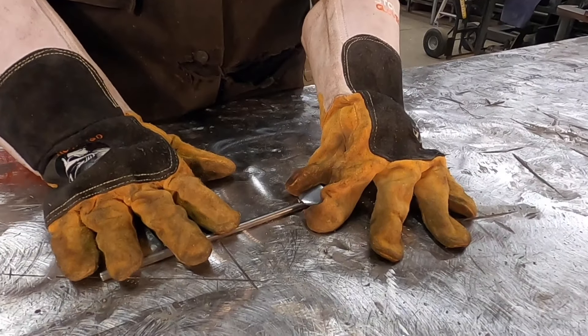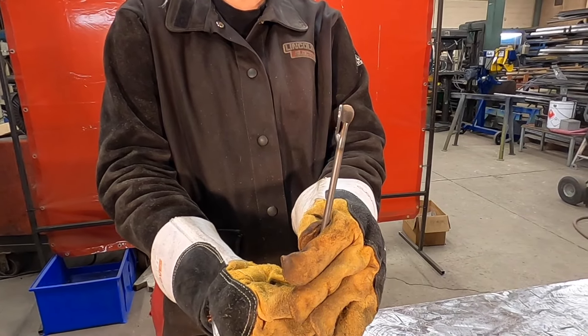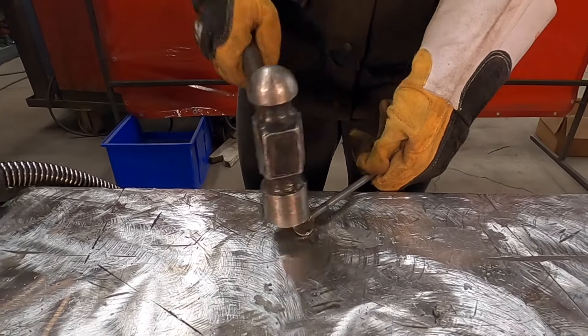Tack in place one of the single petals on the stem. Using a hammer, form the petal to the stem.